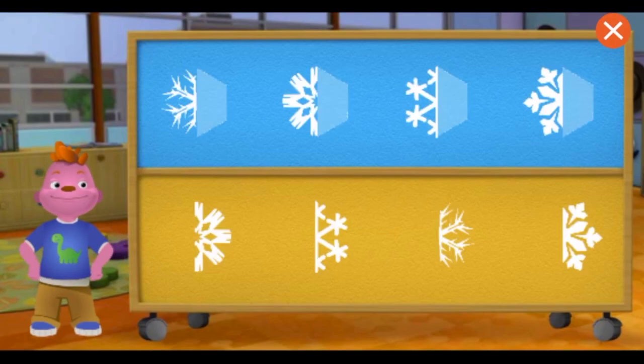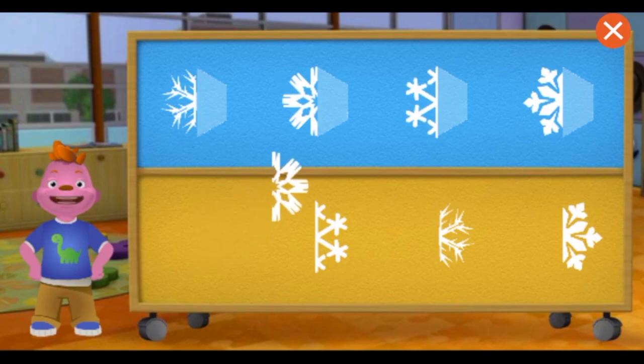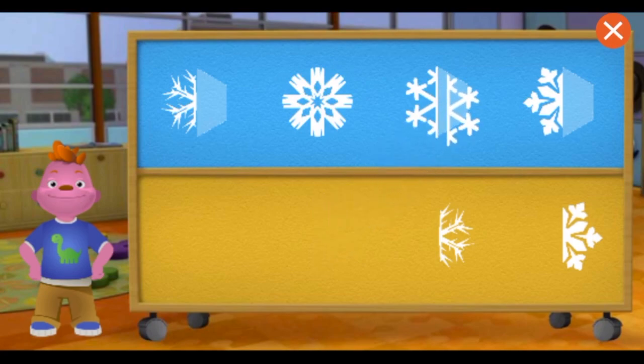Let's make some more snowflakes. Match this piece to its other half. The snowflake is symmetrical because it looks the same on both sides.